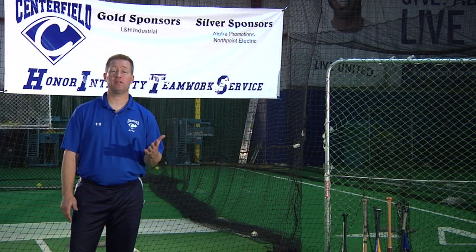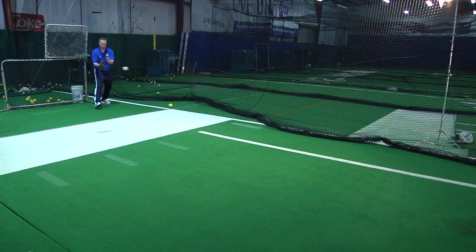Once again, I'm Ricky Scruggs with Centerfield Baseball Academy and that was how you lace a baseball glove.